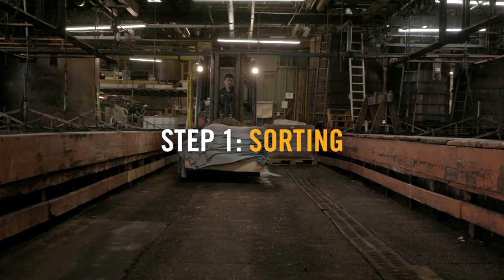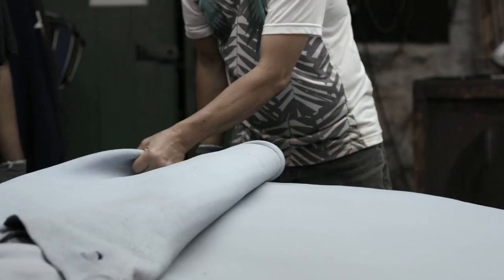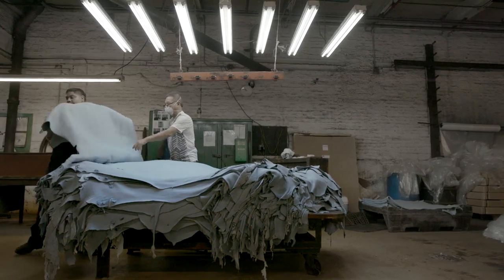My current role is the president — I'm in charge of running the business. When grading leather, we're looking at how clear the grain is, the natural thickness, and then the size of the skin.